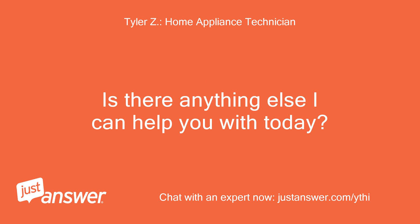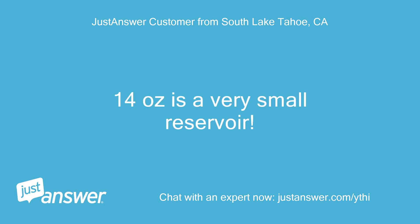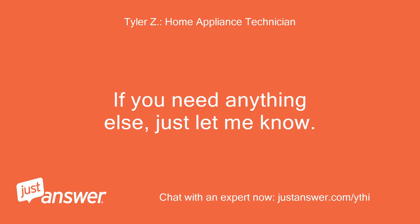Is there anything else I can help you with today? I see — 14 ounces is a very small reservoir. Bad design. Thanks. You're welcome, and I'm glad I could help. If you need anything else, just let me know.